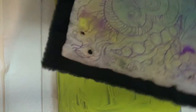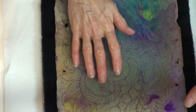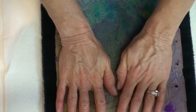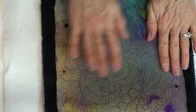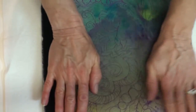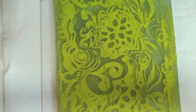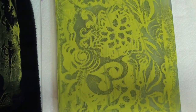Now I'm going to take my little art piece — it's larger than this so I'll just sort of see. I want this flower part to show on here, so I'm going to set it on top about there, give it a little press down, and then peel it off. Oh cool, look at that.